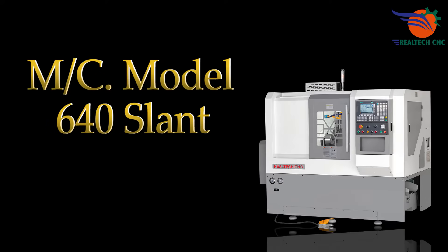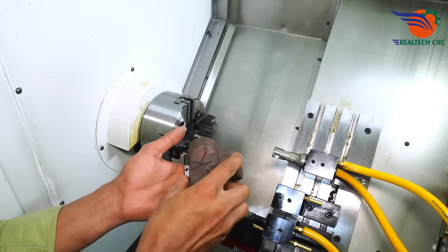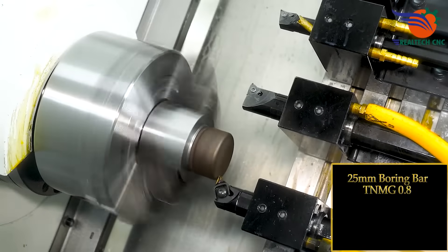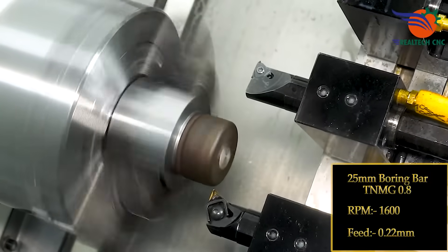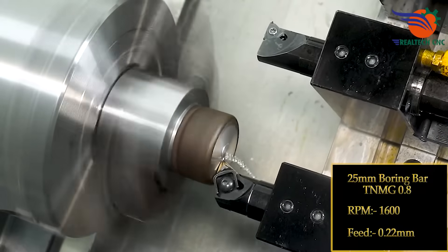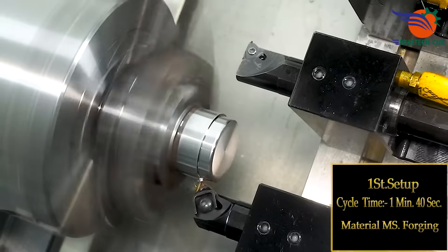Machine: Model 640 Slot, Hexty 50 x 75 x 100 mm. 25 mm Boring Bar, TNMG 0.8, RPM 1600, Feeds 0.22 mm. First Setup Cycle Time: 1 min 40 seconds. Material: MS Forging.